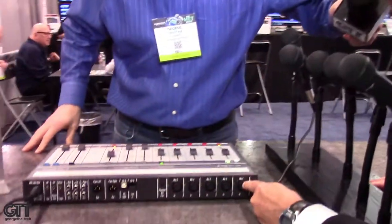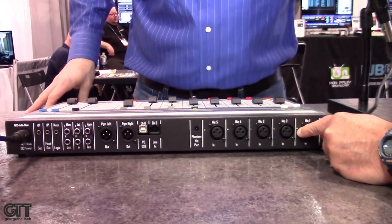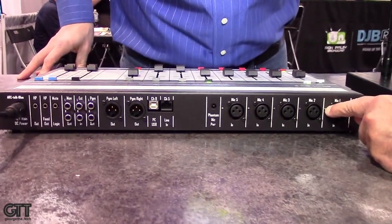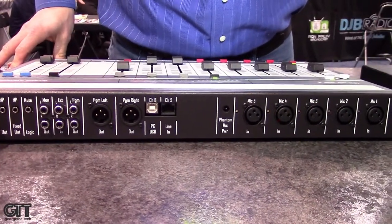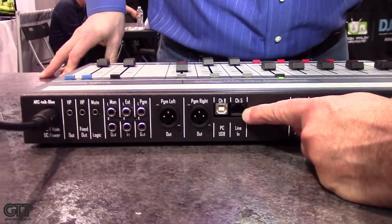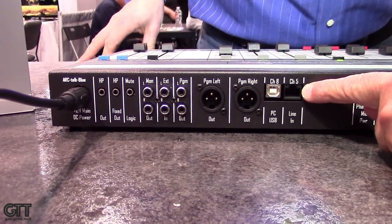We forgot to look at the back — let's swing around. We have our mic inputs here as XLRs, and they have a little adjustment depending on whether you have condenser or dynamic mics, so you've got a level adjust. We also have phantom power — 48 volts — so if you're using condenser mics you'll need the optional 48-volt supply. This is your line in, and by the way there's a new Studio Hub standard for this type of RJ45 connector for audio, and Arrakis has been using that for several years now.